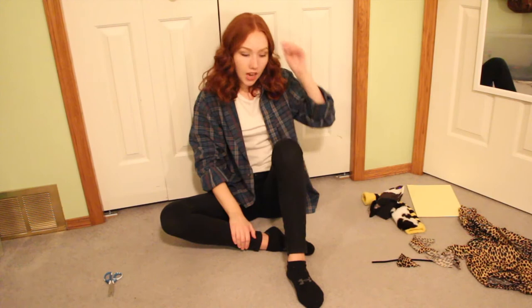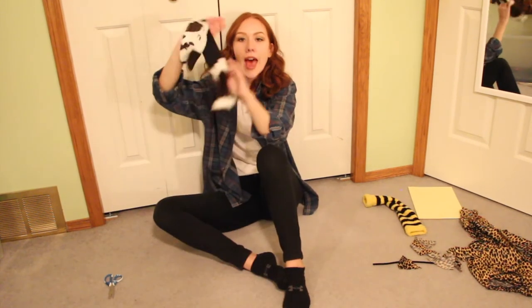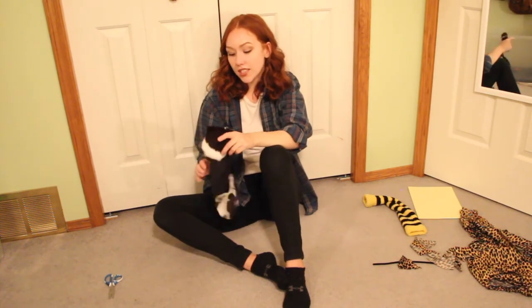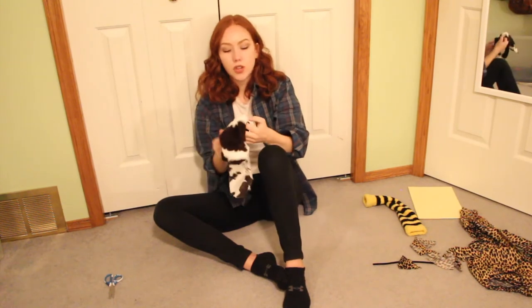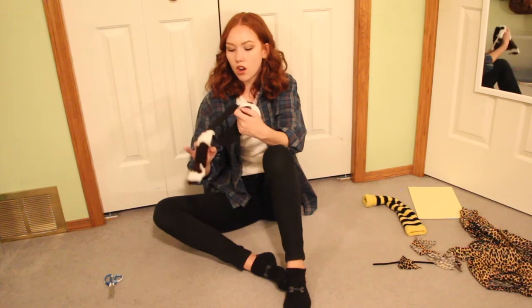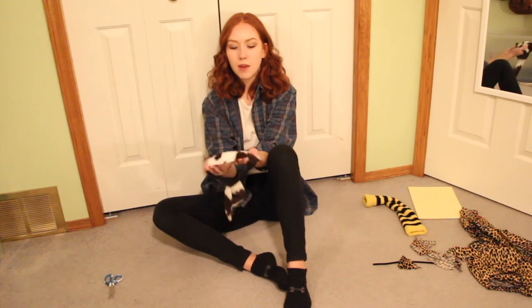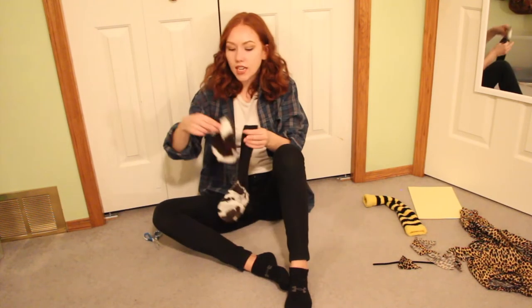Okay, so the next thing I'm gonna make is a little cow costume. I'm making this cow costume out of this headband. When I was 10, I was in 101 Dalmatians — I played the role of poodle number two. Pretty big deal. Technically this was supposed to be a Dalmatian, but it kind of looks like a cow. So I think I'm gonna make it into a cow. What I'm gonna do is cut one of the ears off and glue this ear against the headband so that the headband can go around his body.